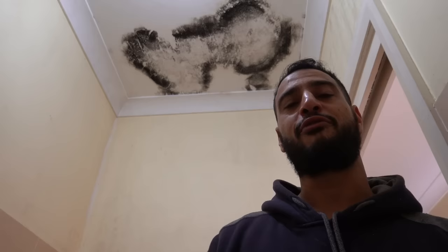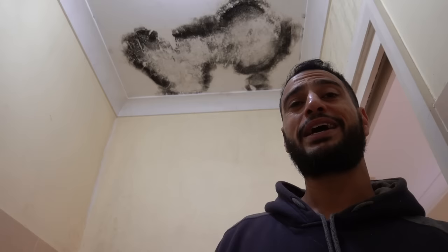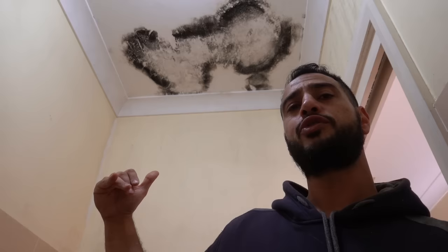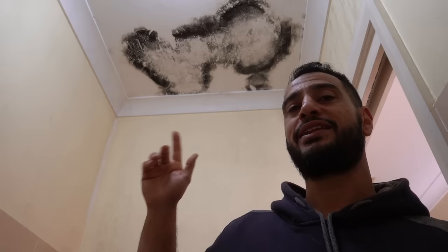There's only been one situation where it's actually come back and the reason for that is because the cause wasn't addressed. The most common causes for mold growing in your house are poor ventilation, condensation, and moisture. In this case we're downstairs in the laundry and we've got an upstairs bathroom right above this section — the waterproofing has failed. Water seeped through and caused all this damage, but this has been resolved upstairs now.